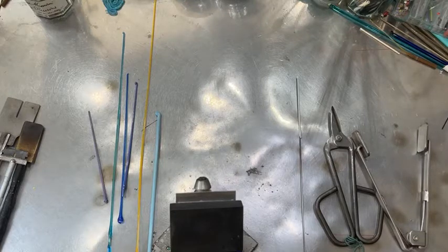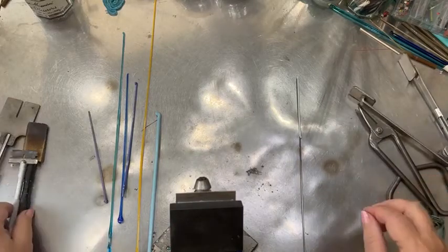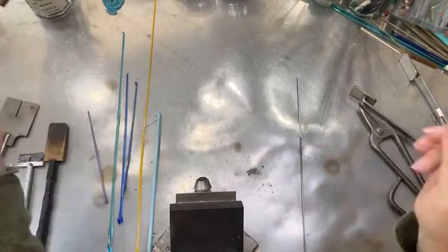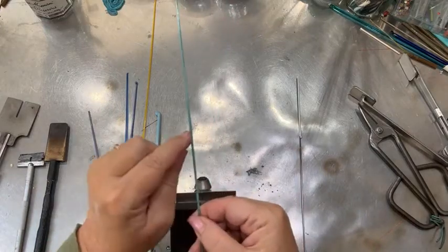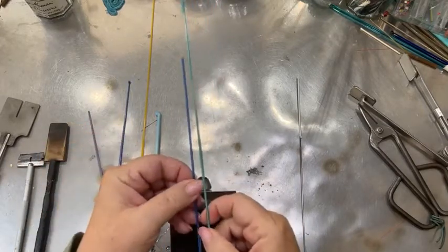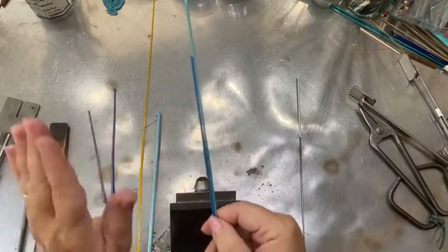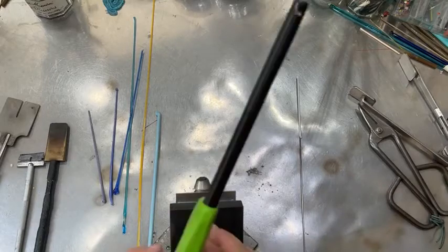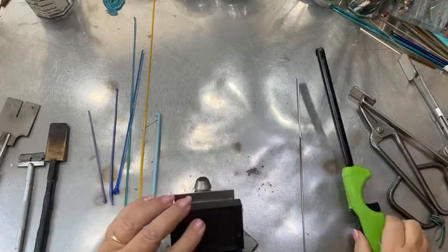I like to have my stringers encased. Encasing is just wrapping a clear or a transparent color around your rod and pulling it out like a stringer. What that does is it creates an extra band of glass so that it stays more differentiated from the next color, and when you melt them they don't run into each other. That gives you a nicer look, and I like using encased stringers a lot — I always have plenty of them.